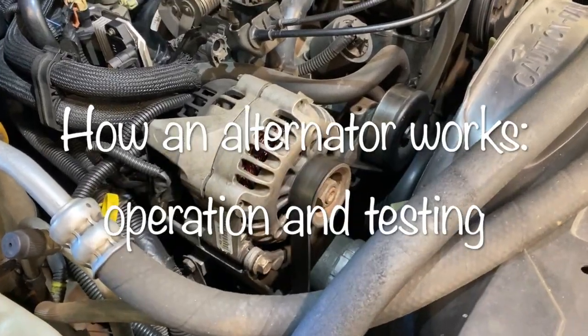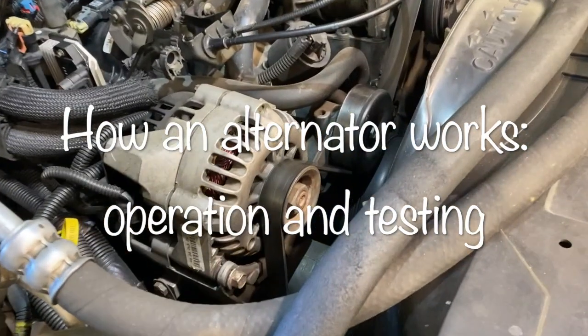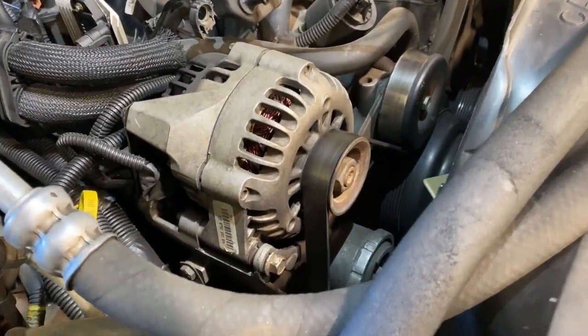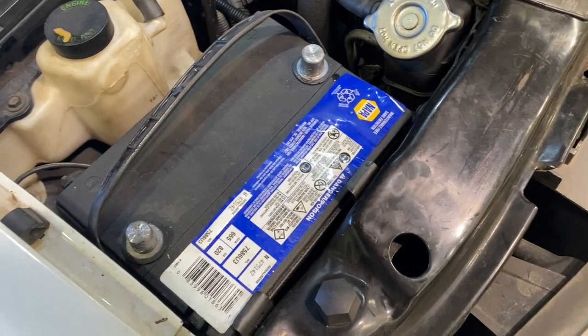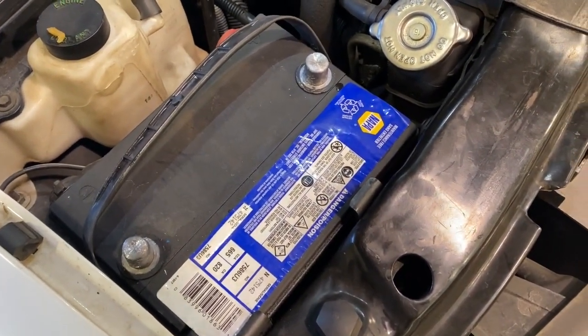Your car's charging system is what keeps the battery up to a healthy state of charge. We're going to talk about the alternator today and how it works inside. Your alternator is kind of like an electron pump — it pushes electricity back into the battery. Most batteries have a voltage of 12.6 volts, or if you're an AGM battery, about 12.8 volts.